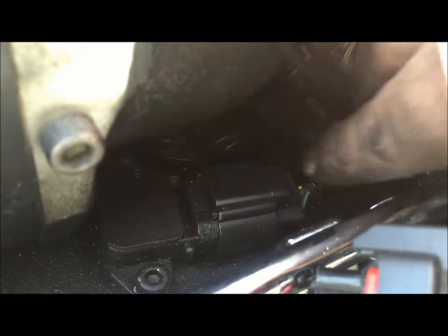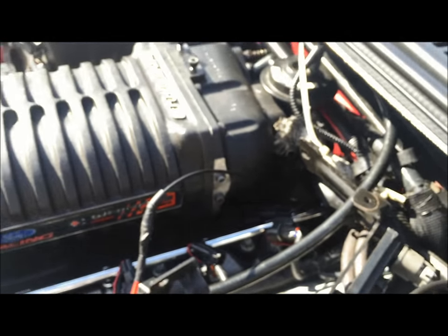This is our IHE2 sensor. Just push down on the clip and slide it off. That's located here on the back of the blower.